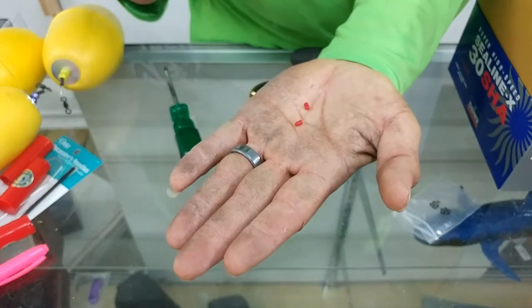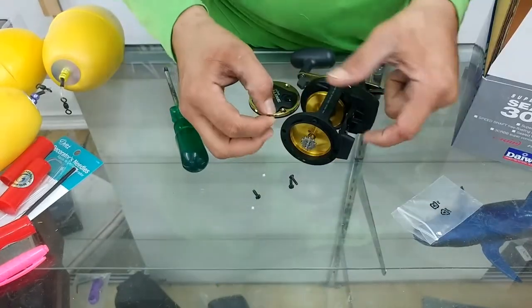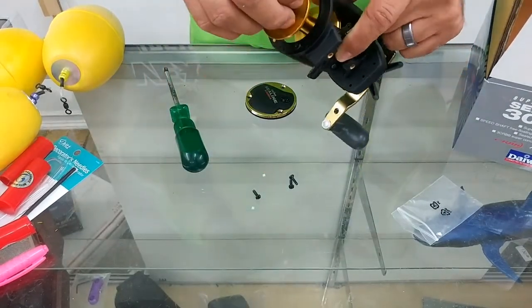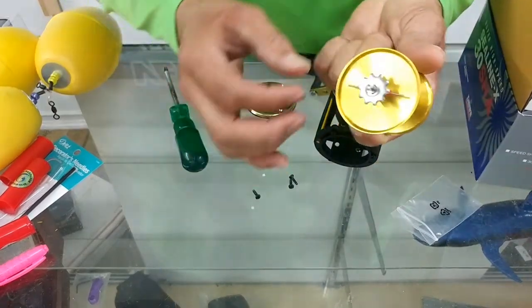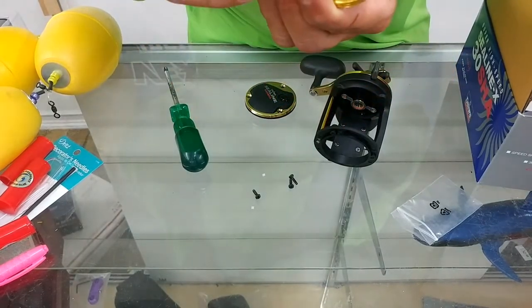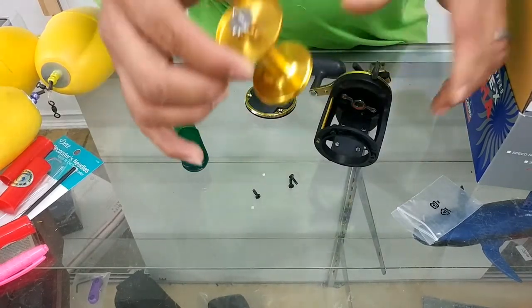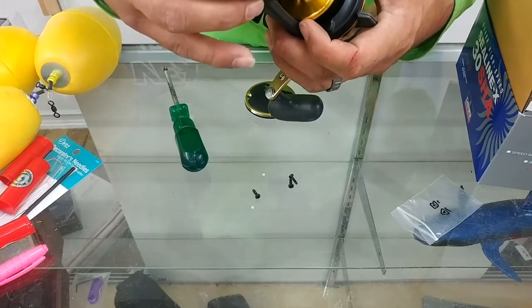Those are the two red ones right there. Here's the trick though — when you install them, you've got to put the flat side facing outboard. Just like that, and then you do the other side the same way. And that's pretty much the installation. Quick, easy, and very effective.